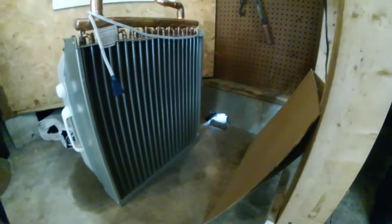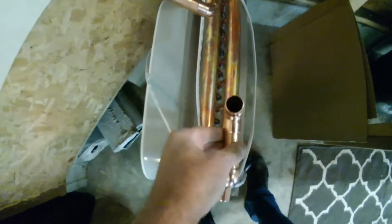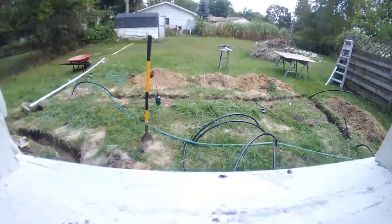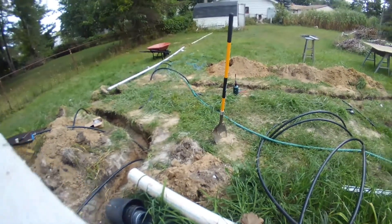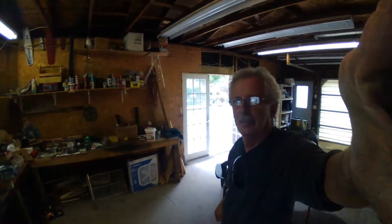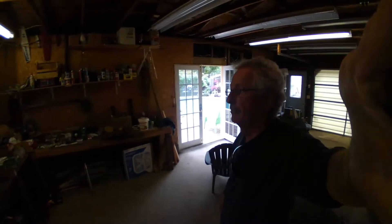There's my radiator. These are one inch — see the adapter here? The radiator is one inch and these are three quarter. Everything's three quarter; all the line outside is all three quarter. It's coming right along. We're going to see if we can't come up with a heated garage this winter. It's a pretty nice place to hang out — a little workshop, hobby shop — and now it's going to be heated. How cool. Thanks for watching.